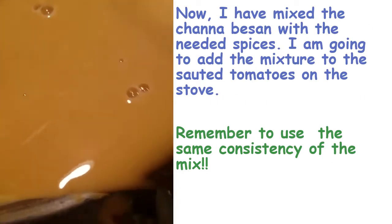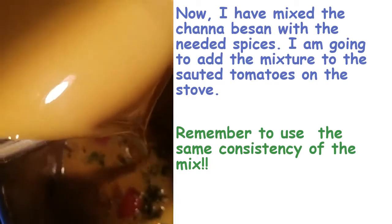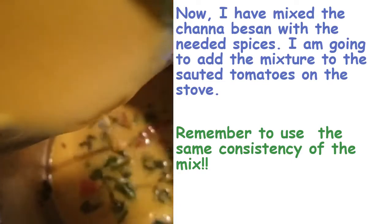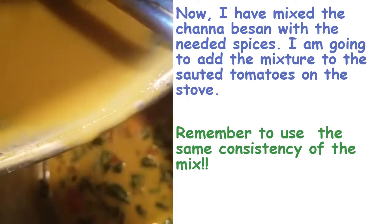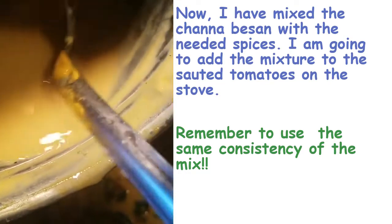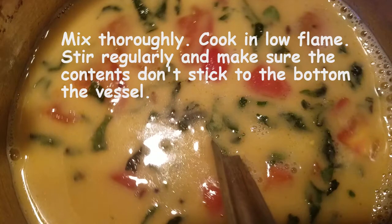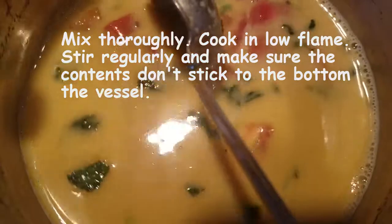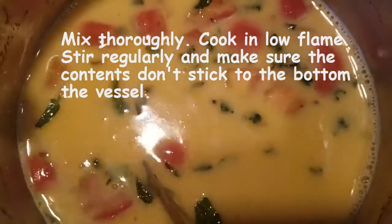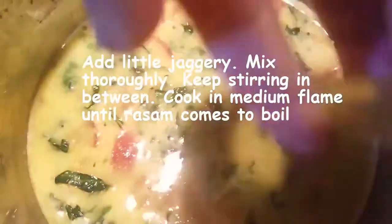Now there are no lumps. I'm going to add the channa besan mix to this sautéed tomato and manathakkali curry leaves. Add a little bit more water if you find lumps and mix it thoroughly again.